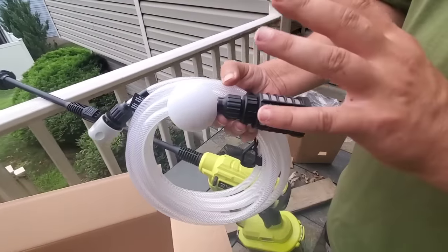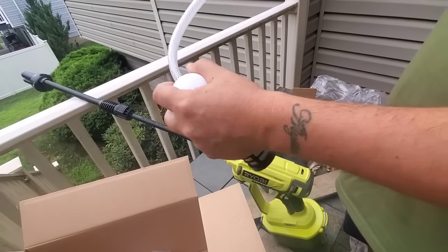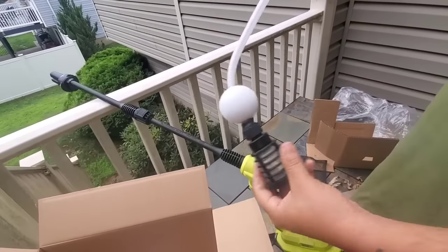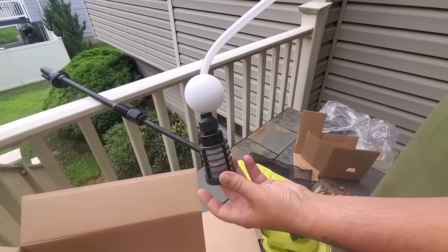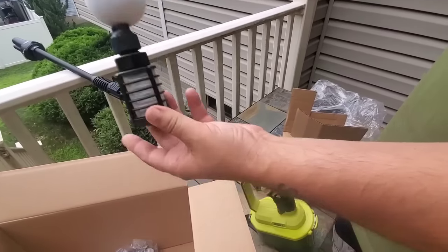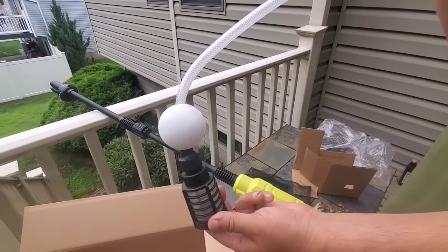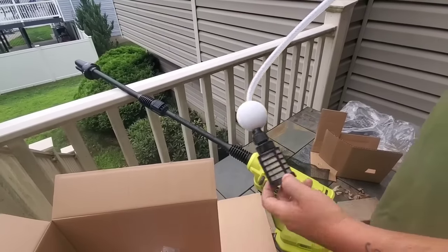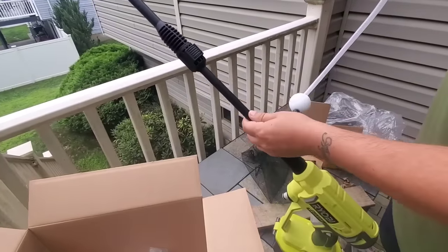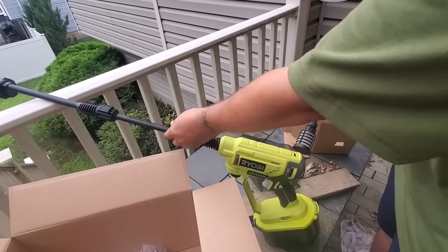We're going to use it without the hose first. You've got this nice little dauber — for all you fishermen, this is going to sit in your five-gallon bucket, or your local pond or lake, to get water into the easy cleaner and force it out as a power cleaner or pressure washer.